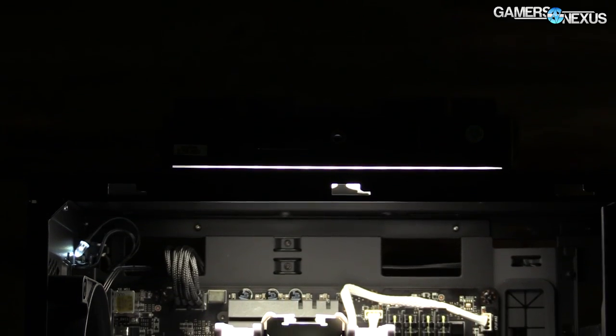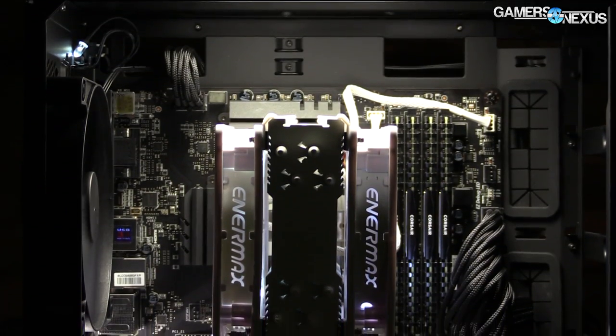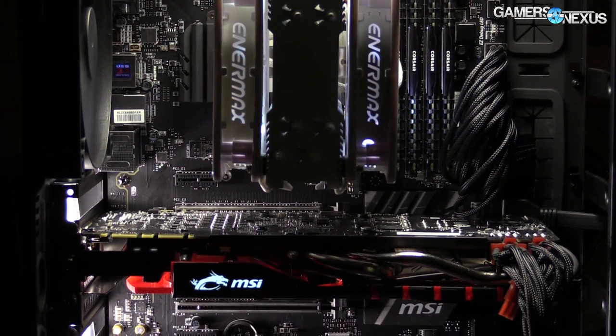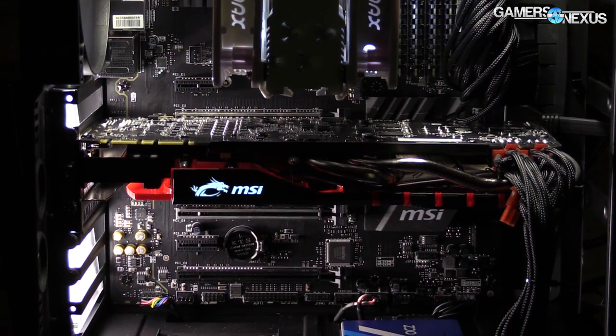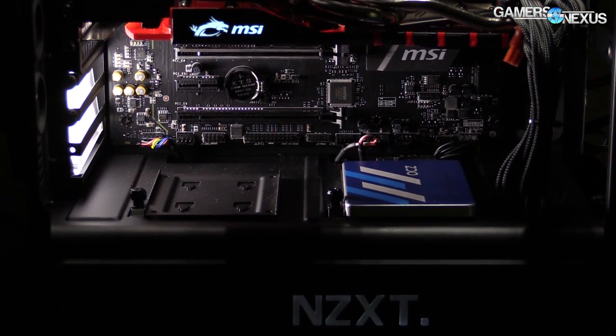For our build we have a modular PC build here, and that is to demonstrate just how much these components can change between different use cases for different users. In our setup we have two video card options, two CPU options, and a couple of different memory options.